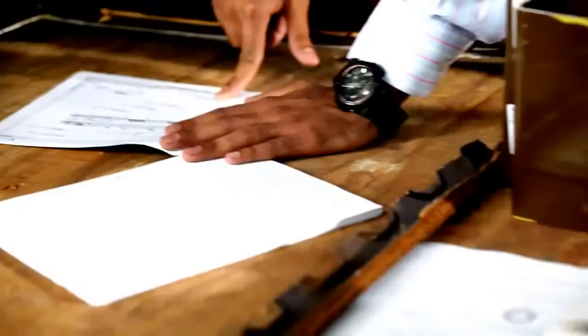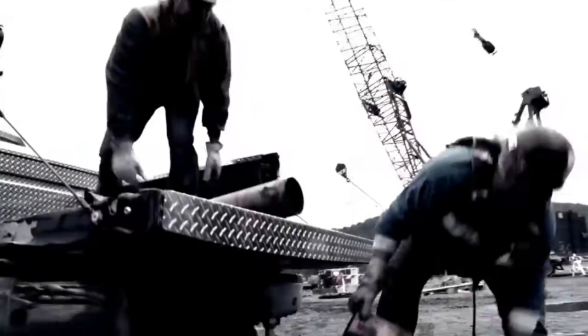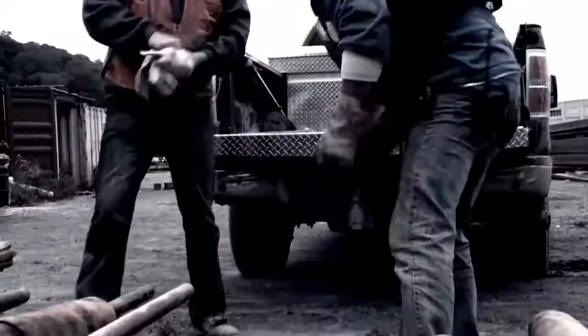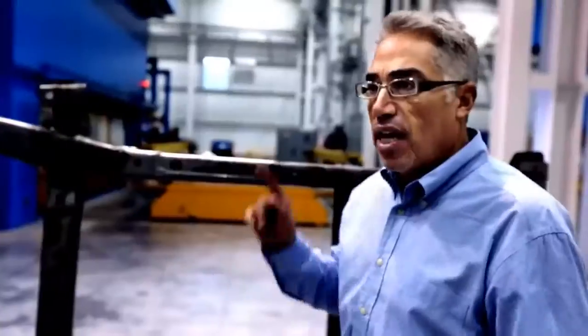Long before we brought the engineers on, designing every component, we had already built prototypes. Nobody knew they were aluminum. As early as 2009, Ford secretly delivered aluminum-bodied F-150 pickups into the field in a blind truck test. It was at testing where we said, yeah, this is the right formula. This is it.